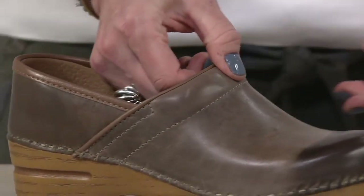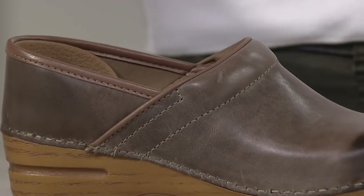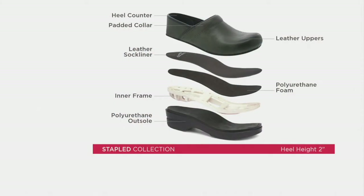The padded collar protects and keeps the shoe on your foot while you're walking. The rocker bottom is so important because it propels your footsteps forward. You have a firm comfort feel, a firm arch support, extra padding on your heel, and lots of room in the toe box for your toes to wiggle. It's been a proven seller with lots of great customer reviews.